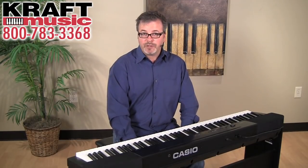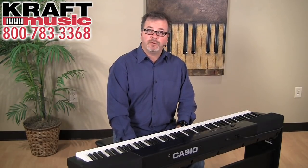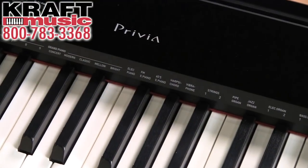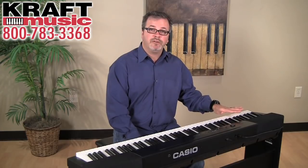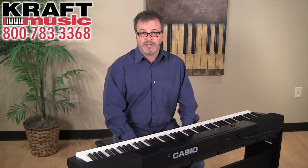The PX150 features 18 different instrument tones on board. Five of those are acoustic grand piano sounds, but there's also electric pianos, organs, strings, and bass. And you can both split and layer the keyboard at the same time, so you can have bass in your left hand with piano and strings in your right.